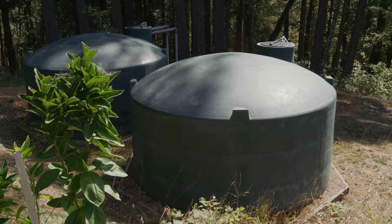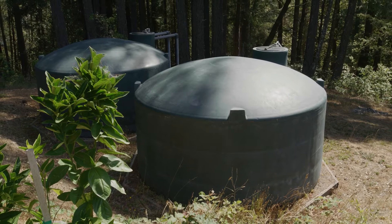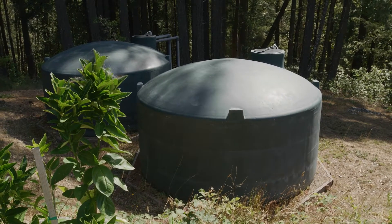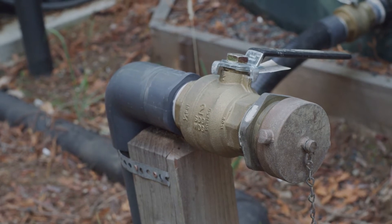Gravity systems operate without a pump because the tanks were located at a high enough elevation to provide adequate pressure. All systems were also outfitted with a fire hose connection for emergency water use.